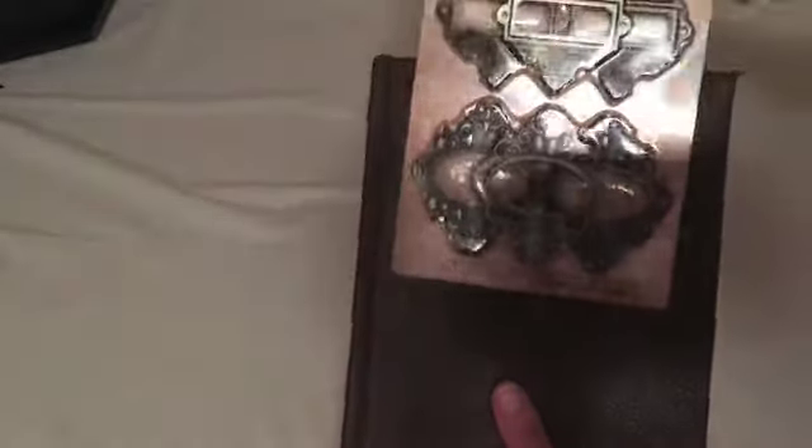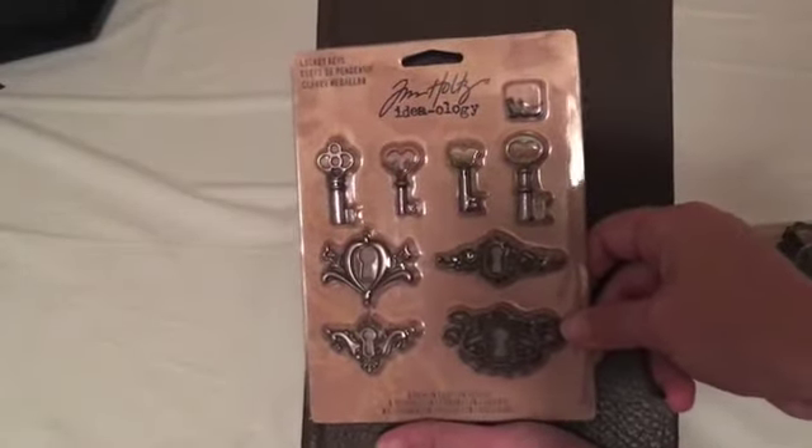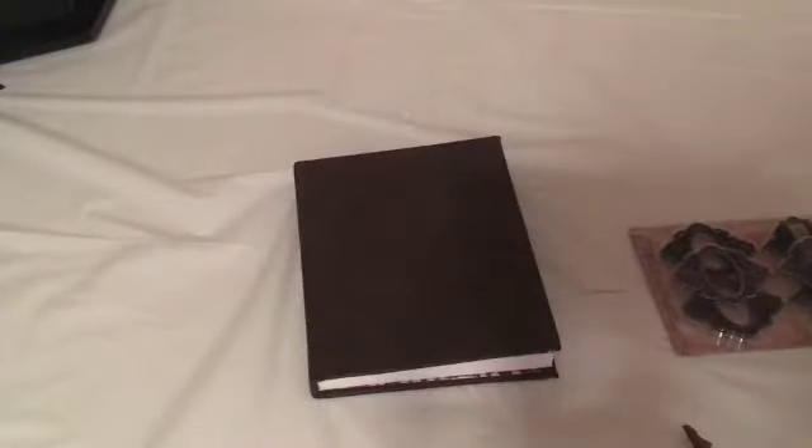As far as the pieces to use on top, I haven't decided yet. It could be one of those round ones, positioned up here rather than straight in the middle. Or one of these little locks, either up here or down here. I'm going to let it dry overnight and come back tomorrow to decide on the center pieces.